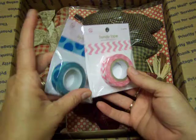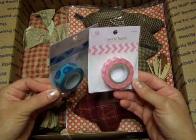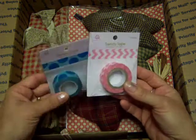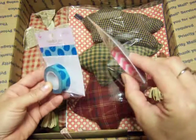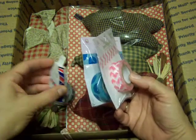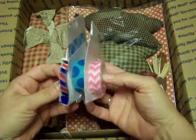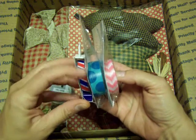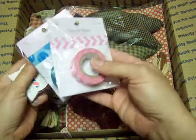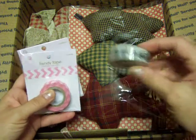She sent me some washi tape. We had filled out a questionnaire of stuff we might not have that we'd like, and both of us put washi tape because I have like no washi tape and I've seen some really cute ideas using it. She asked if I wanted prim or regular colors, and I wanted regular, like kind of bright colors — so that's perfect. This one could probably even be prim if I brushed it with a little vintage. And here's another one — bicycles, that's really cute!